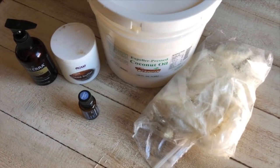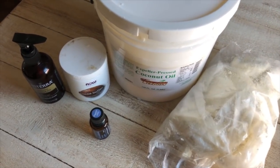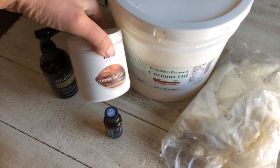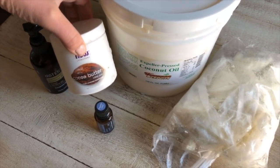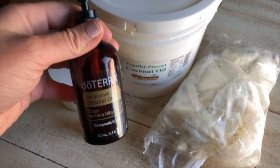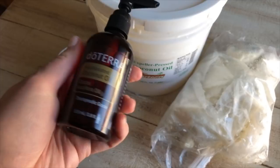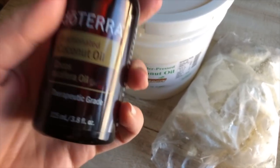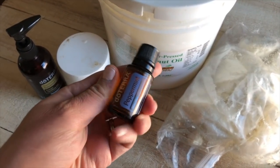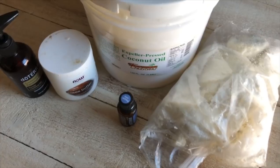Just a quick ingredient walk-through. I like to use expeller press coconut oil — it's the stuff that doesn't smell like coconut, so it's a little more refined. I just don't want that scent to overpower the rest of the body butter. I use some cocoa butter and some shea butter. Some sort of liquid vegetable oil — I like to use almond oil or fractionated coconut oil, which stays liquid all the time. It really doesn't matter as long as it's some sort of skin-friendly fatty carrier oil that is liquid. And then optionally, I like to add a few drops of essential oil. I especially like peppermint with the cocoa butter because it's mint chocolate — and who doesn't love that.